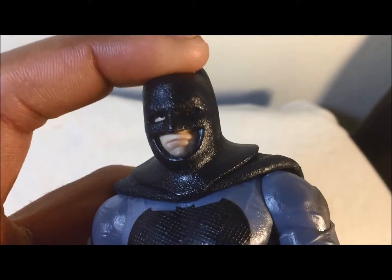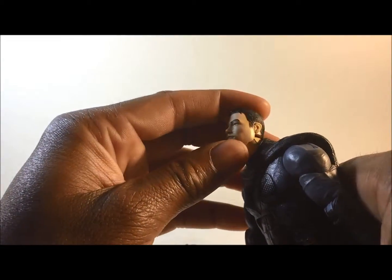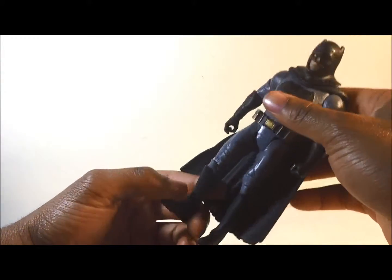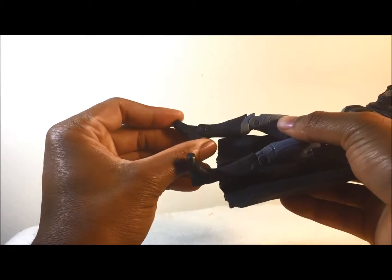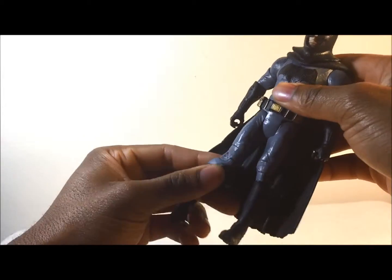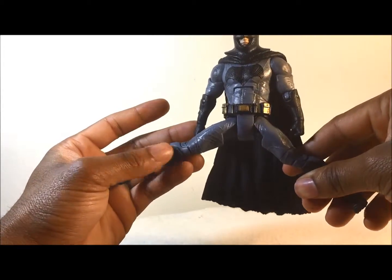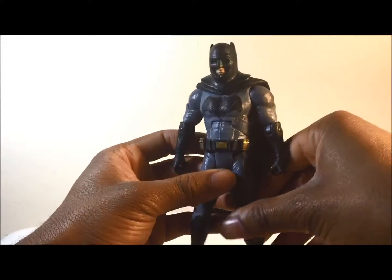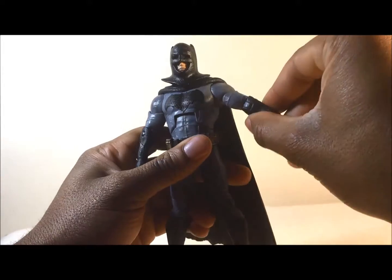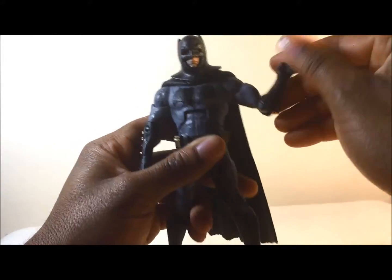The only small gripe is that sometimes you have to push the mask down a little to make sure both eyes are showing. The head can only look so far up and so far down. For the articulation, the foot can move back and forward but there's no ankle pivot. The knees can bend but can't go that far. You can twist at the waist, and you can open the legs up very far — he can almost do a split. The abs don't bend forward that much. The arms feel very smooth and it's easy to bend at the elbows.